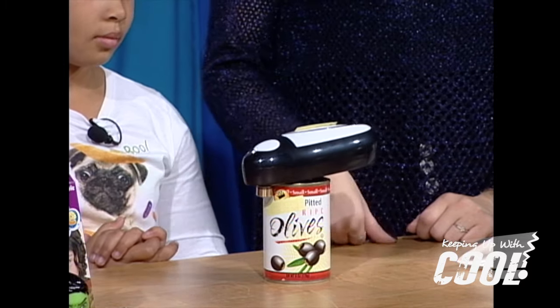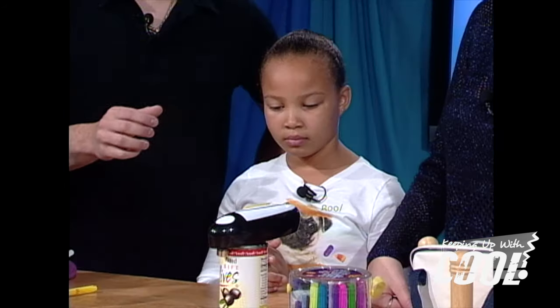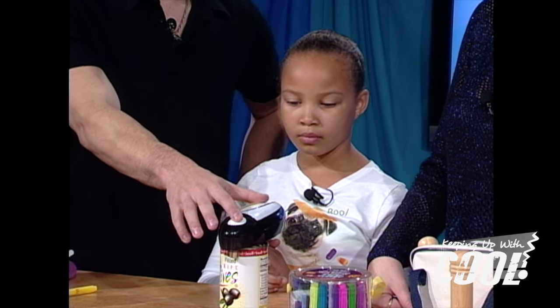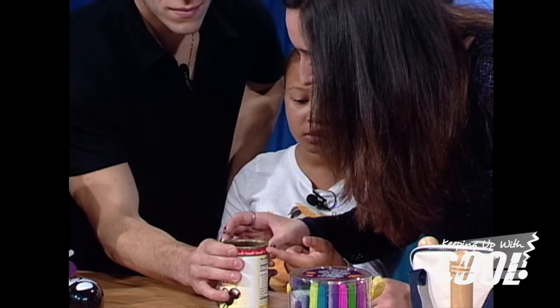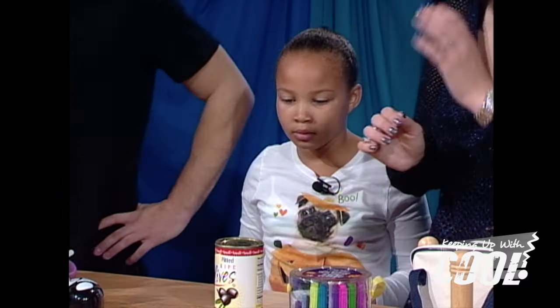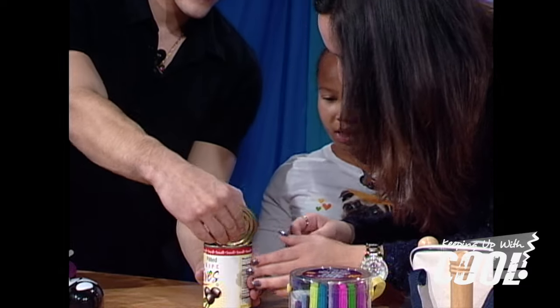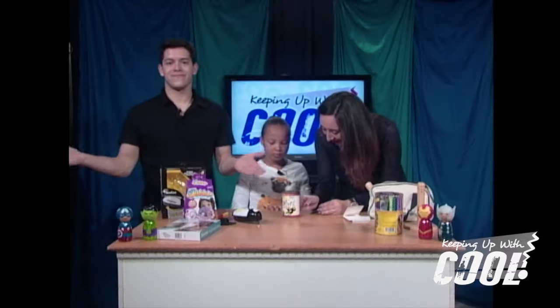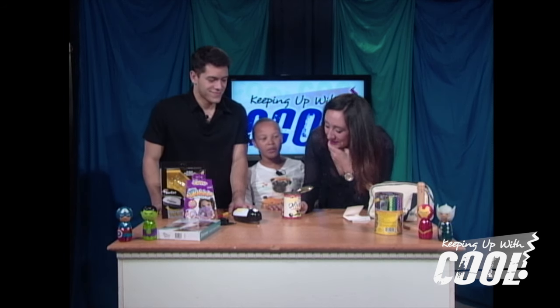What if the thing falls underneath it? Underneath what? It's not even done yet — it didn't even do that part. Oh my god, hold up — that's disgusting. And now we have olives!